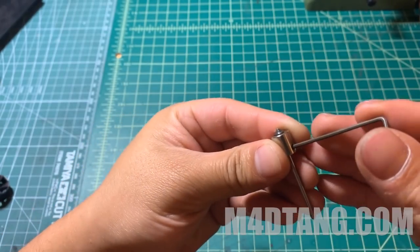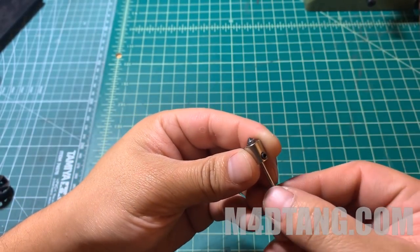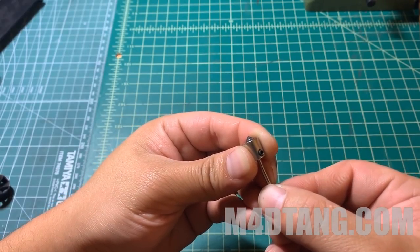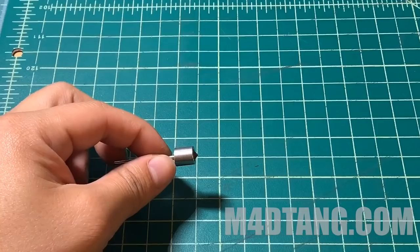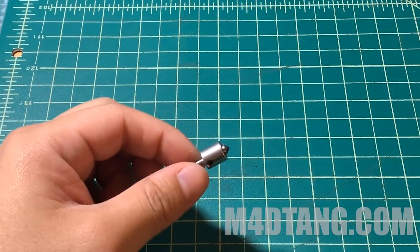You can simply loosen the hex screw lock and adjust the head of the countersink bit. It will depend on how far and how deep you want to drill. Then lock it.